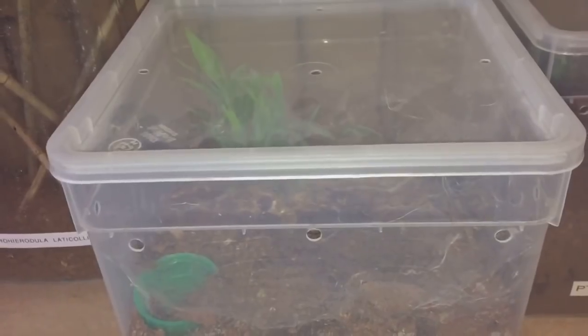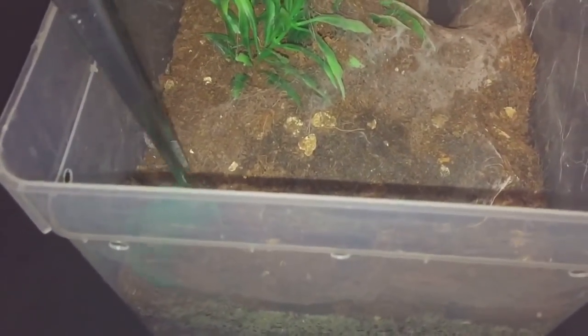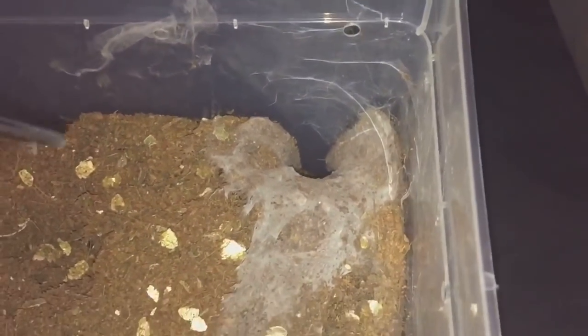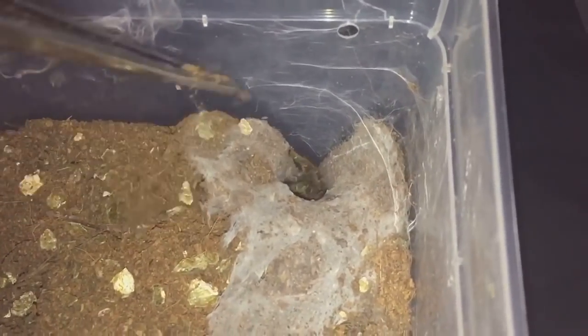I'll be taking out the decorations, so let's pop the lid off and get started. I've taken the lid off, so let's take out the water dish and put it in this tub here, take out the fake plant — I'll clean all that a little bit later. Now let's try and coax out the female. What I do is push the tongs into the substrate and lift from the bottom, and she should start to come away.